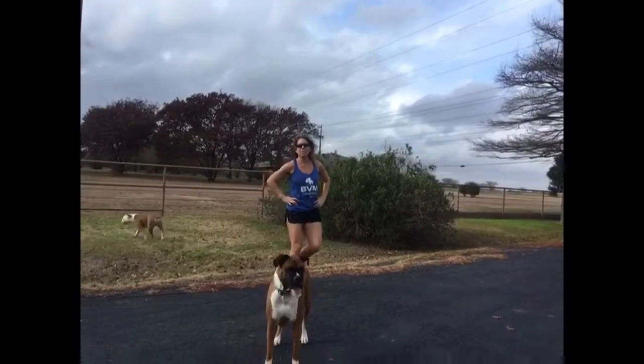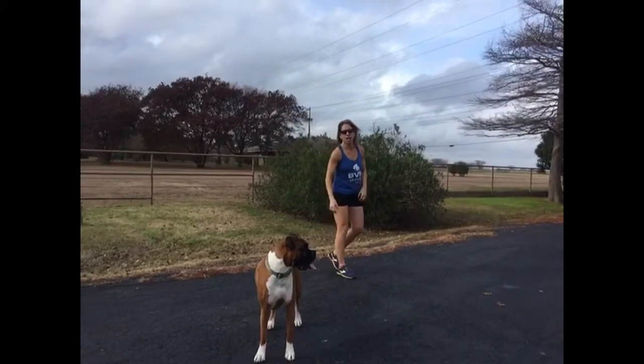Hi, I'm Valerie Hunt. Today I'm going to give you a tip to help you keep your hamstrings from getting tired during your run.